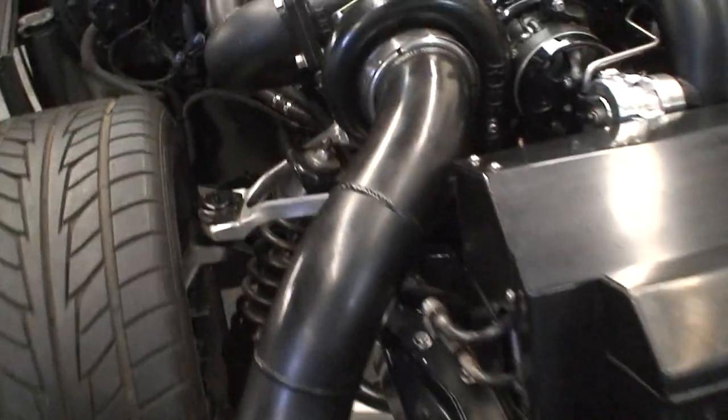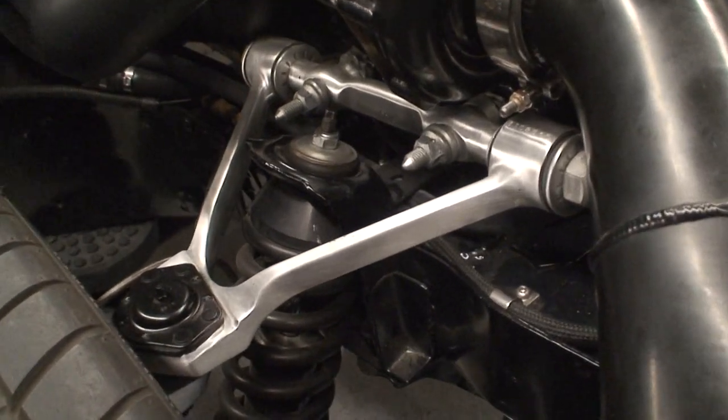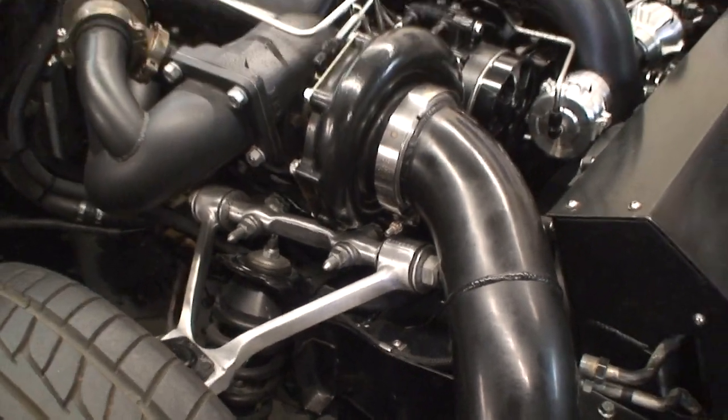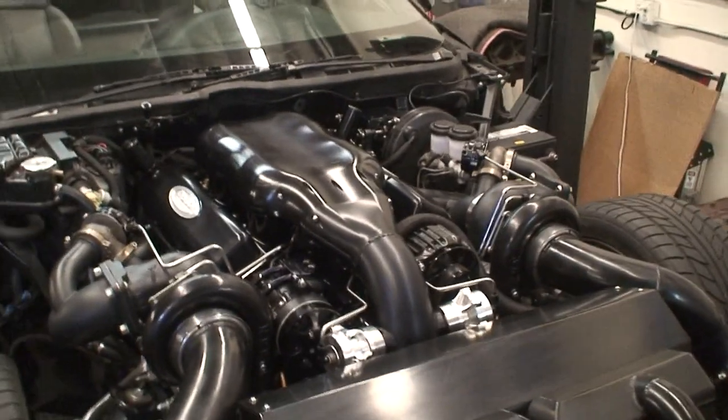Some other cool things that we did just to clean some things up — we brushed all the control arms and lower control arms and such and just kind of cleaned it up a little bit. The owner doesn't care if it's a show car, but it does show pretty well.